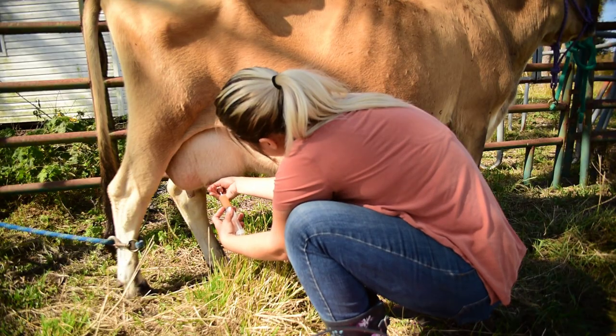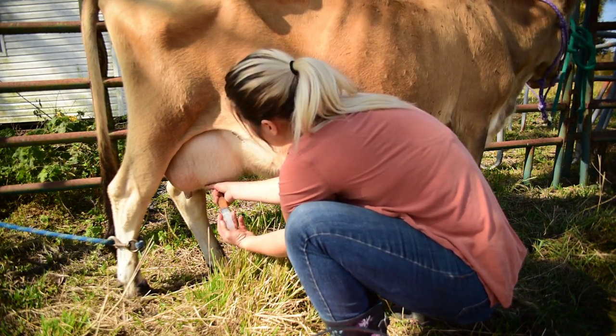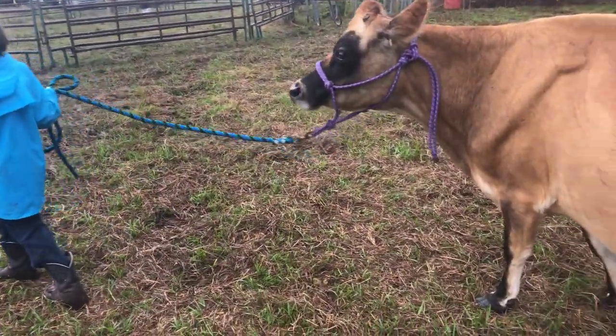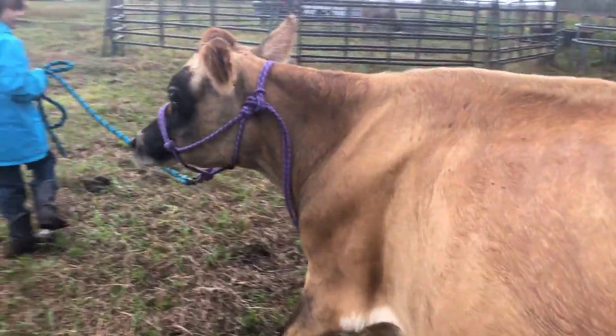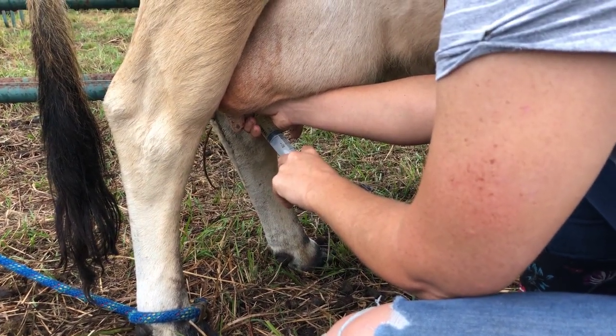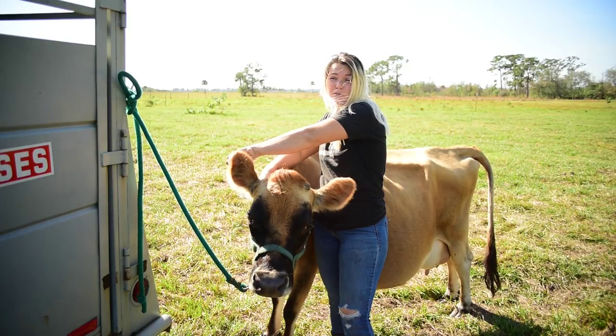So I pulled her out and we went through treatment. And I think I did it wrong — hindsight 2020, there are some things I wish I would have done but didn't. I didn't think about it at the time because she is pretty much drying off. She's not producing much milk — probably about a pint between her four quarters.